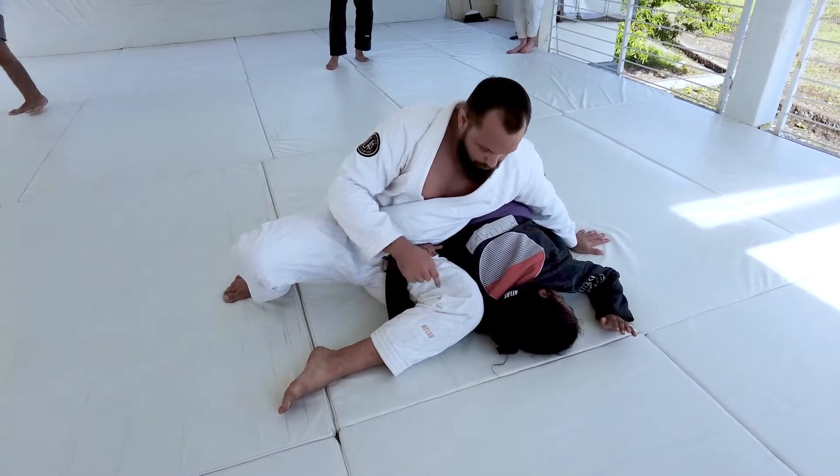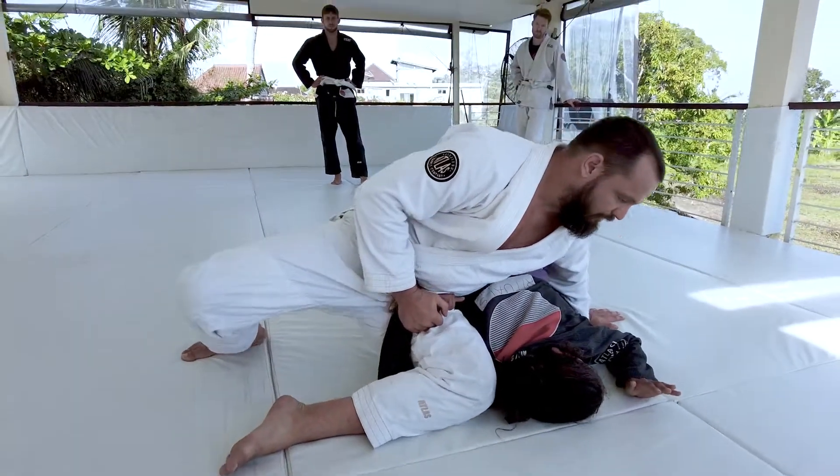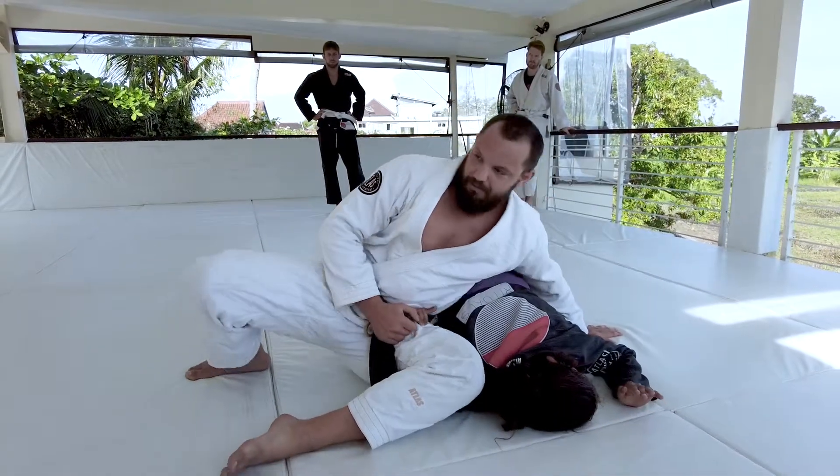When we have the omoplata, we're keeping that tight right angle, and I'm looking to internally rotate Lonnie's shoulder — that's what's going to help me find the submission here.